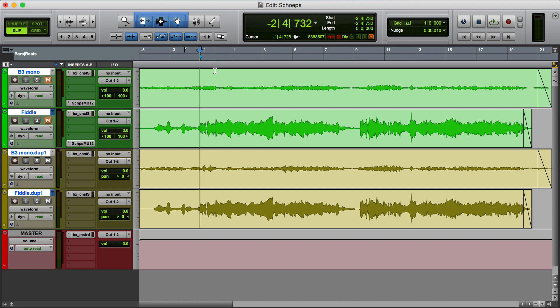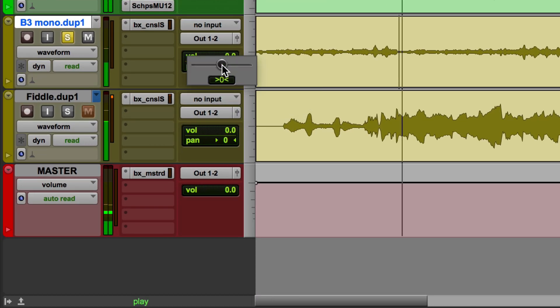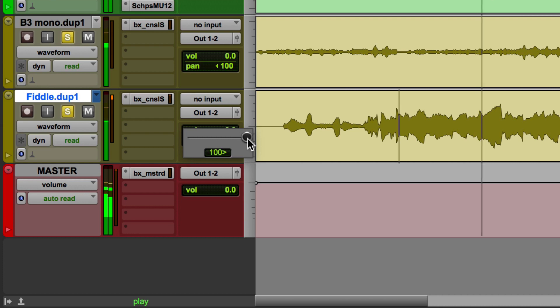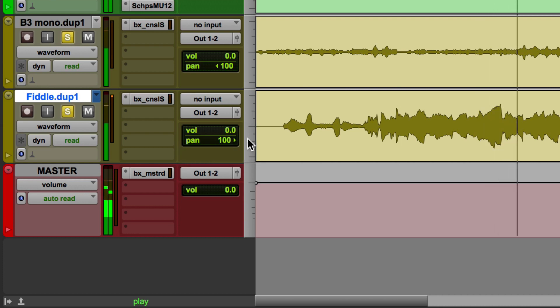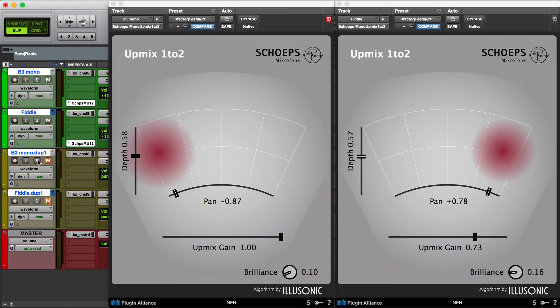Here we have two tracks — organ and fiddle. The organ track can be panned from left to right, and the fiddle track can be positioned to the right. That's basically all you can do with your panner on your DAW, but UpMix allows you to position your instrument anywhere in the stereo field — it's much more than just a simple left-to-right panner, and this works on any DAW.